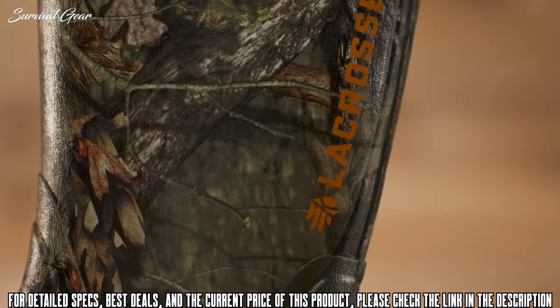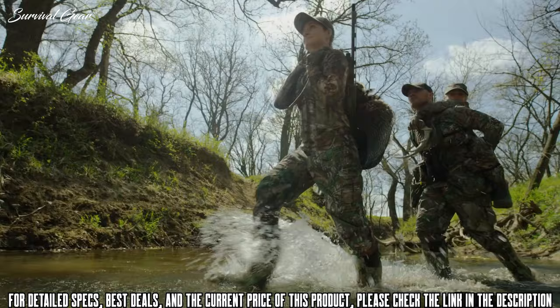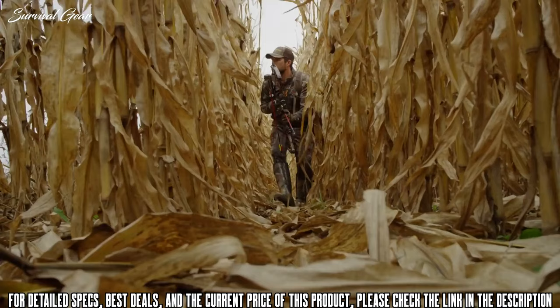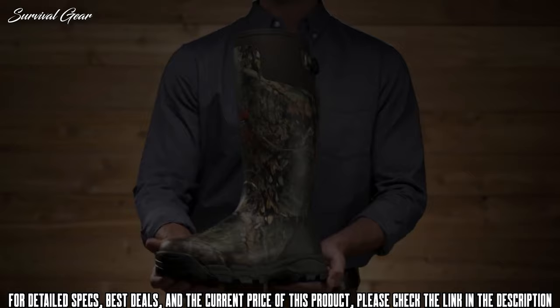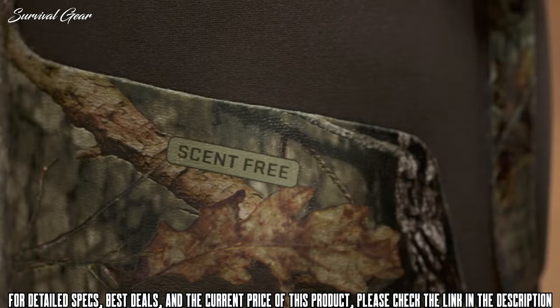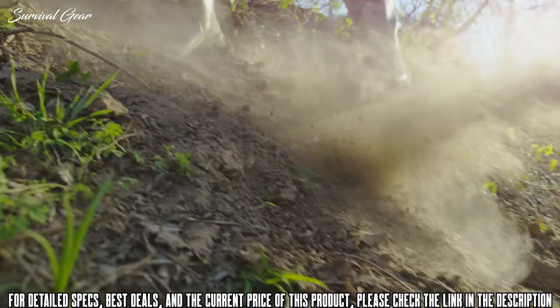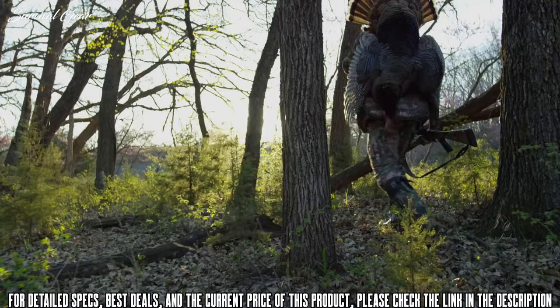This is the Alpha Burley Pro from La Crosse — the original rubber over neoprene hunting boot, available with and without Thinsulate Ultra Insulation. They've been trusted by sportsmen and women for durable, scent-free protection and comfort for over a decade. The Alpha Burley Pro features a premium natural rubber hand-laid over 3.5mm of insulating neoprene, making it flexible, waterproof, scent-free and overall really comfortable and durable. What it won't do is crack in the cold or get soft in the heat.